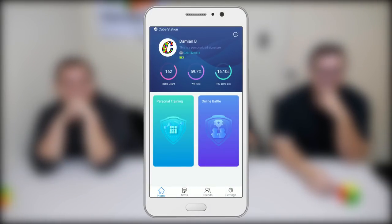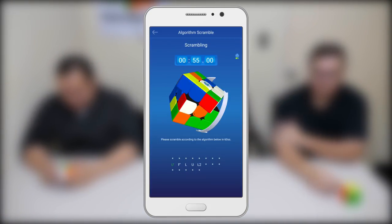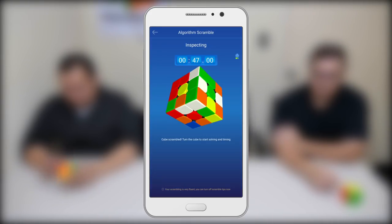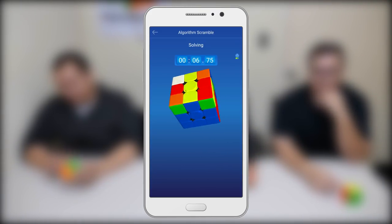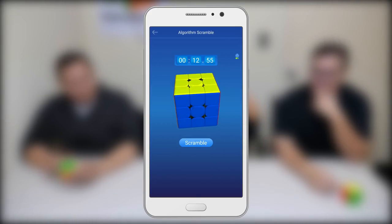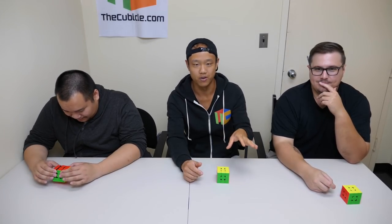Next we're going to talk about algorithm scramble and standard timing. These two areas are where cubers go if they want to do timed solves and see their stats. Both modes give you a limited amount of time — you do the scramble, you have some inspection, and then as soon as you start turning, you start getting timed. One of the greatest strengths is it really tells you what it is — if you get a bad time, it tells you your move count was high, your fluency was low, you did too many rotations. It shows you what works in a solve and what doesn't, and knowing these things helps me temper my level of risk and makes me a better solver.